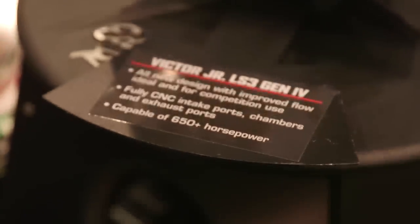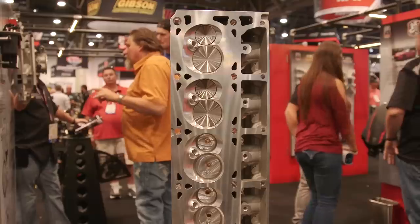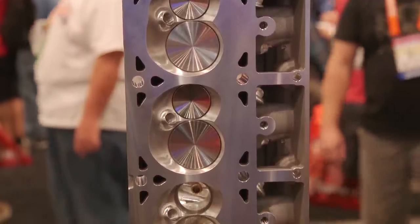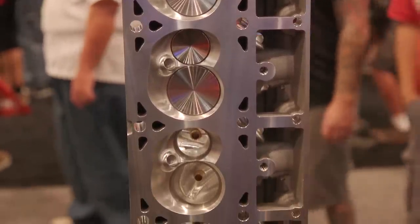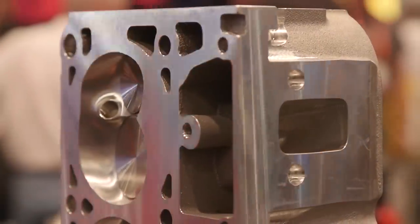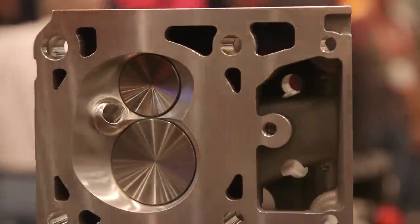Not a problem. We have a Gen 4 LS3 head, fully CNC ported chambers, intake and exhaust runners, made of our A356 aluminum castings with all the helicoils in it, hardened seats, bronze guides — you name it. This head is a 650 horsepower plus capable street and race cylinder head.